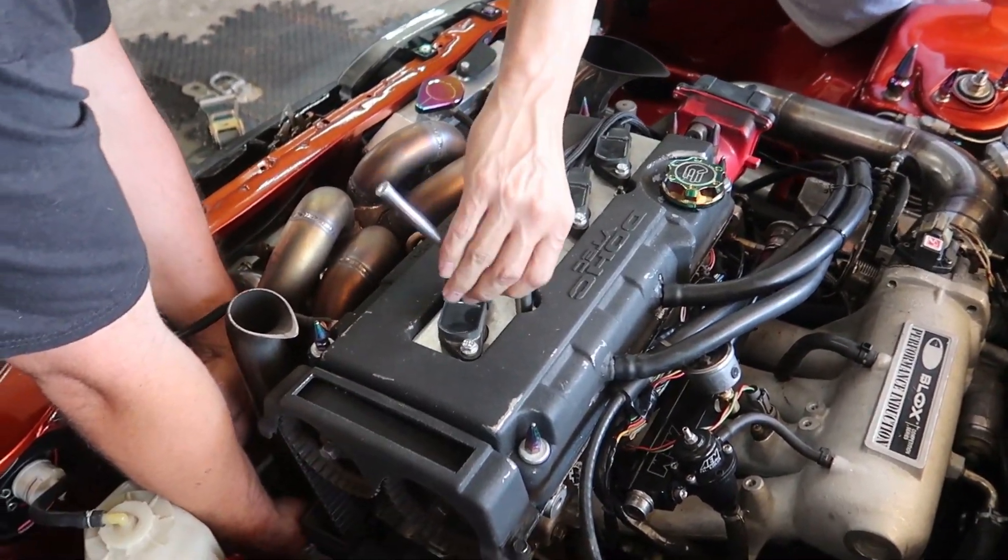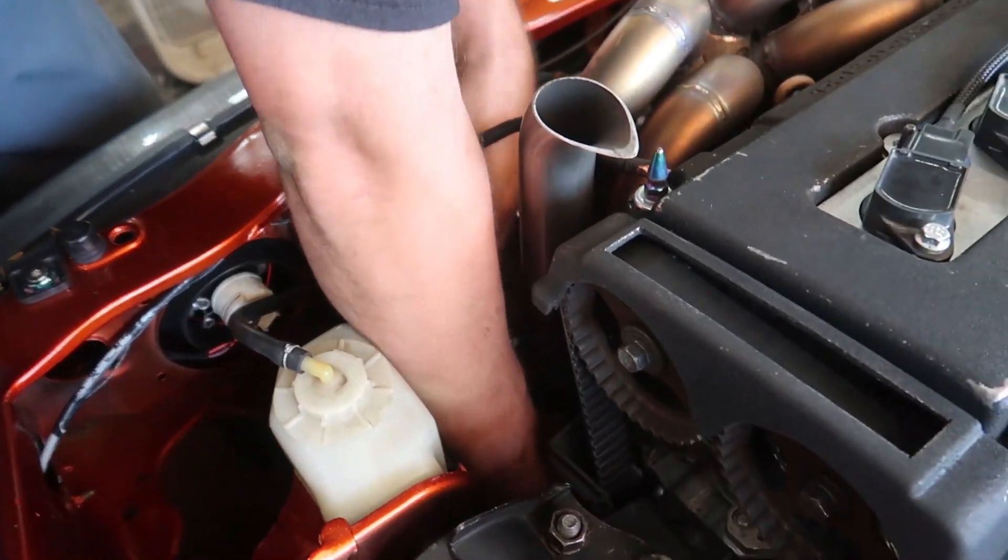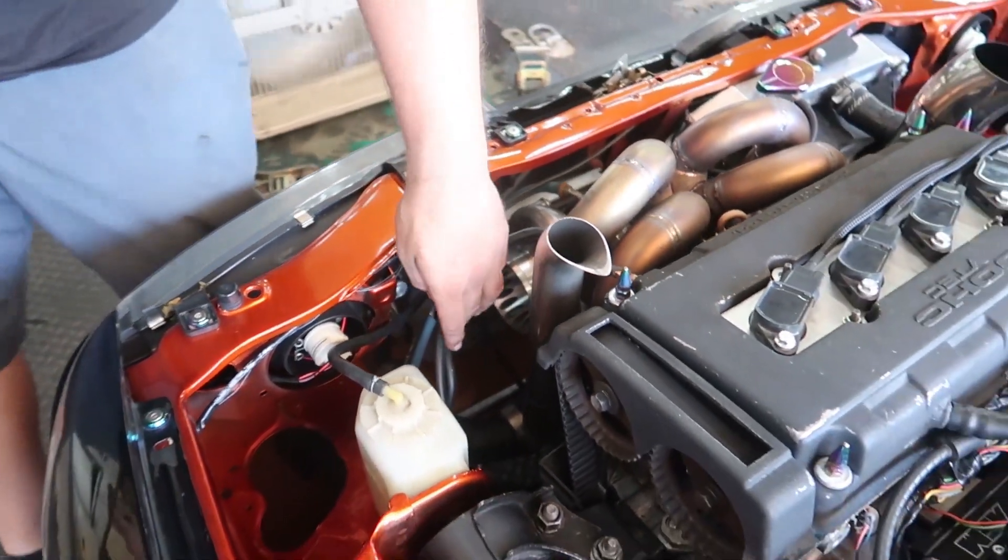So we just changed the plugs — got some iridiums in there with the Burton kit. And Jamie just found the boost control stuff; it's hooked up a little backwards, so he's checking that all out.